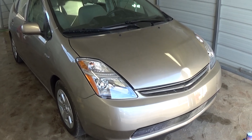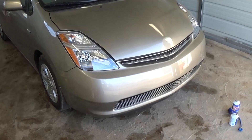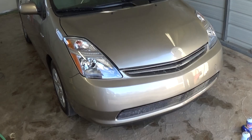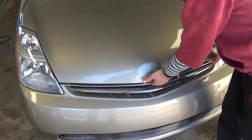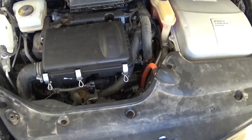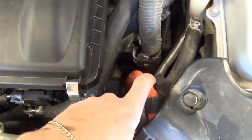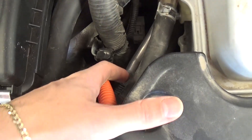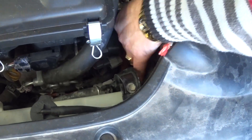In today's video we're going to show you how to charge the AC system on your Toyota Prius second generation, from 2004 to 2009. Open the hood and locate the low pressure side, which is right there between the airbox and the inverter. It says 'L' on the cap, so take that off — that's where you connect the charger.